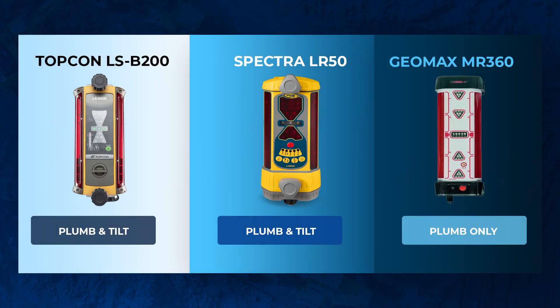Those are typically on the higher-end models — we're talking Spectra's LR60, Topcon's LSB200, and the Geomax MR360 series.